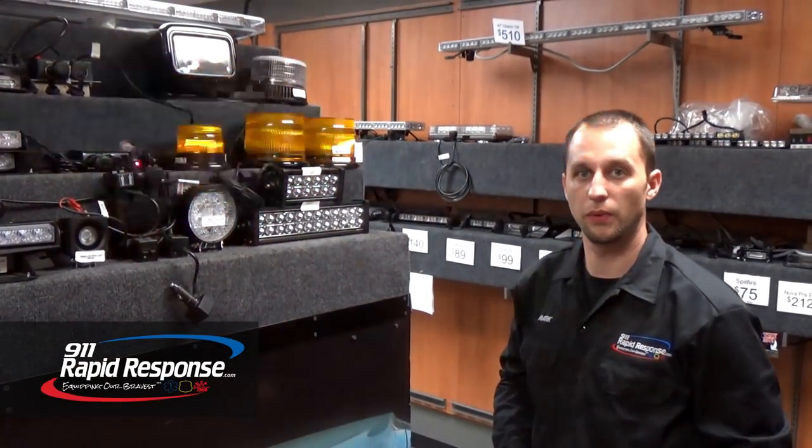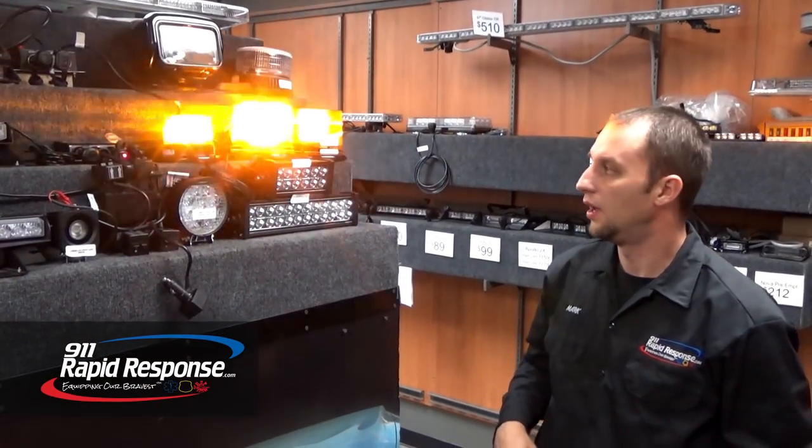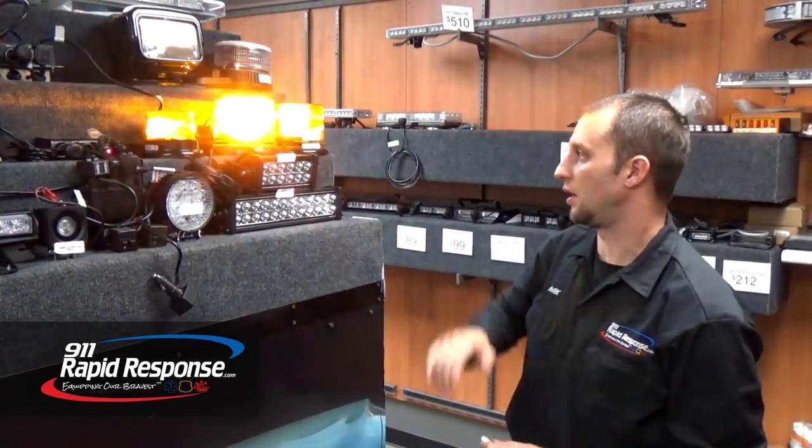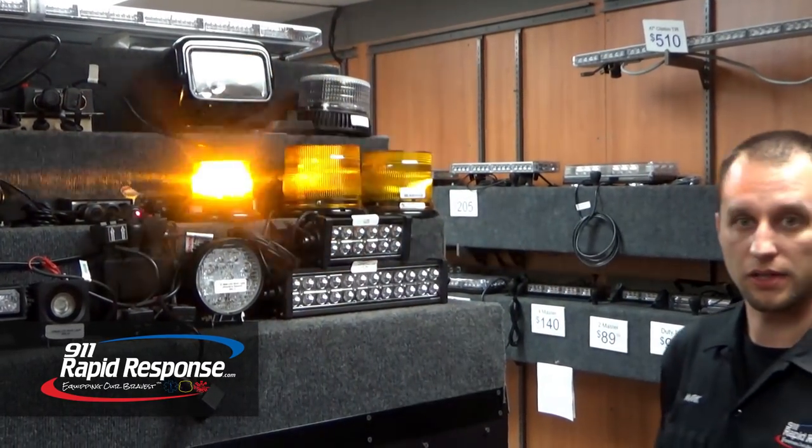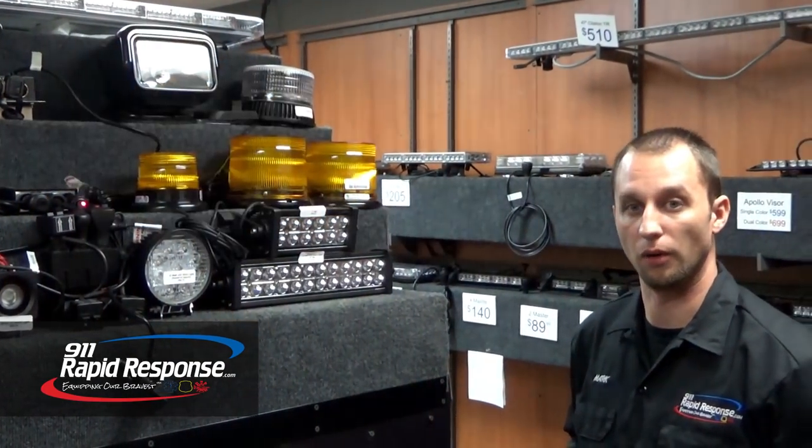Hey, Mark here at 9-1-1 Rapid Response. We want to highlight some beacon lights for you today. We have three beacon lights sitting across here. They're all from Whalen, and they're all bought on promo packages, so it allows us to get the customer really good pricing on our beacon lights.